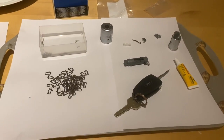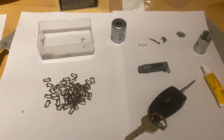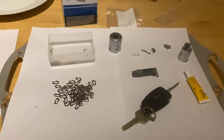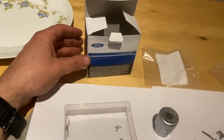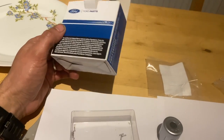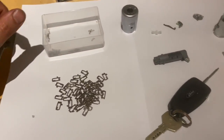Welcome to another video from DIY Daily. Tonight we've got a full step-by-step guide showing you how to rebuild a new ignition lock barrel for a Ford Transit Custom. I'll put some links in the description below to the part number and where you can get them from.